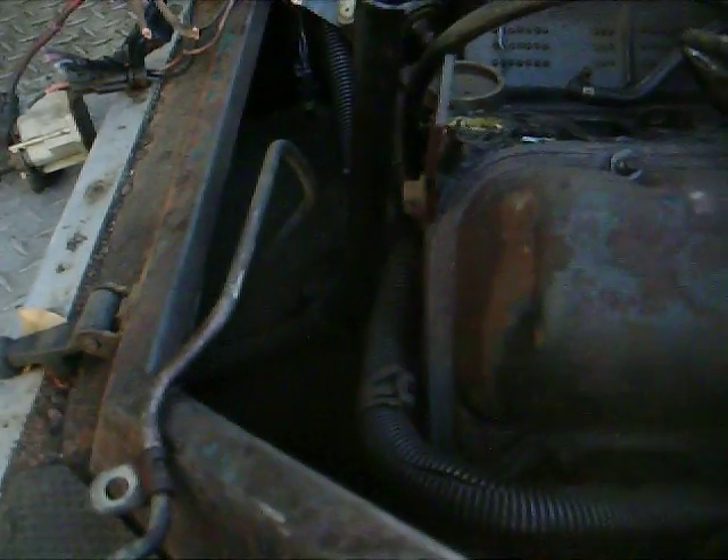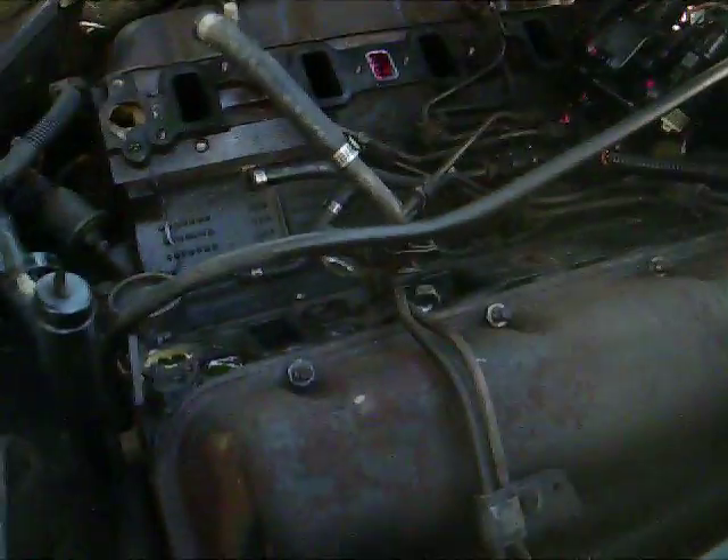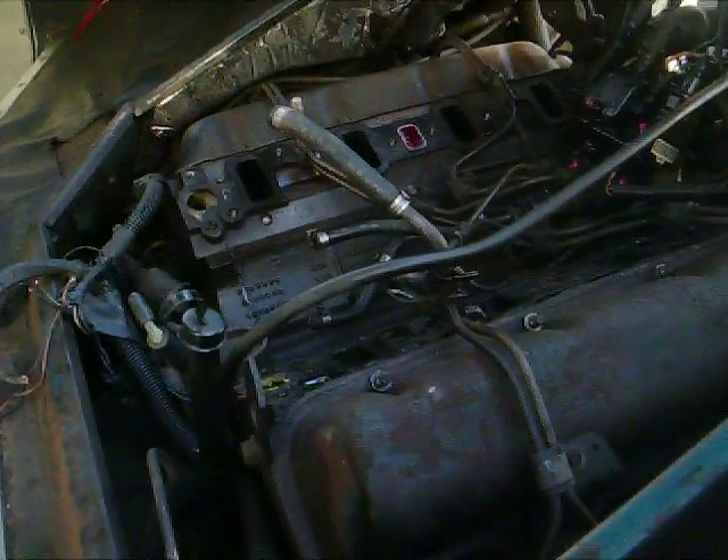Right down there is the transmission. We're going to get a brand new transmission for this, because it's diesel it has a lower RPM rating, and we're going to need the RPMs a little higher for the electric motor to make sure that we don't stall the electric motor.